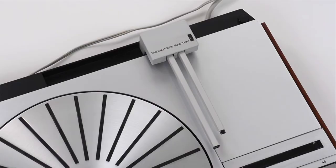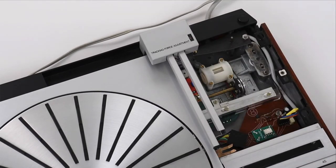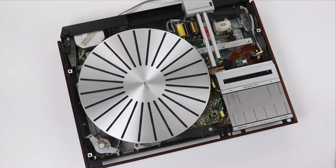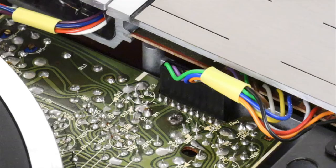The next step is to remove the small aluminum panel by lifting it out on this side and then pulling it out. Sometimes this can be a little difficult and you need to wiggle the panel until it can clear the fixtures that hold it in place when the plinth is all the way back. Now we can remove the large panel around the platter, and then remove the platter itself. Now we can start to put in the commander board.